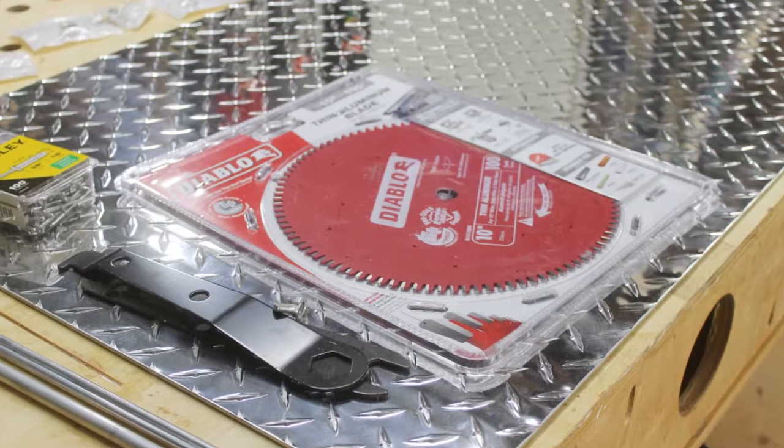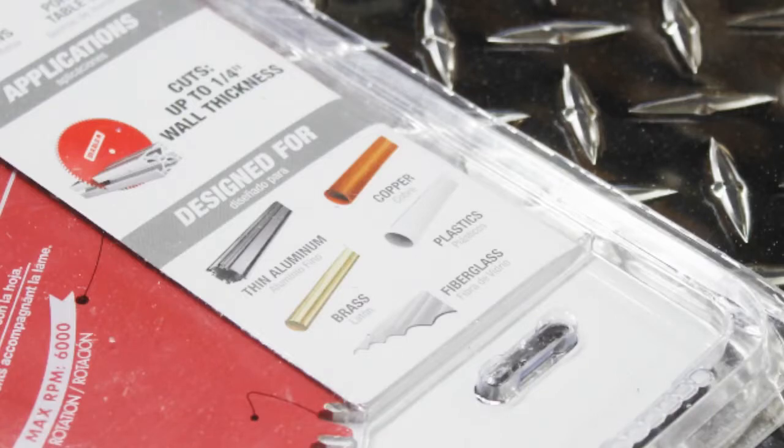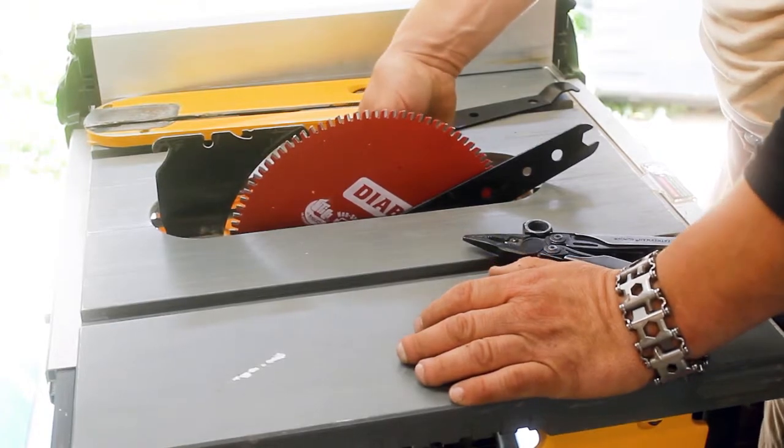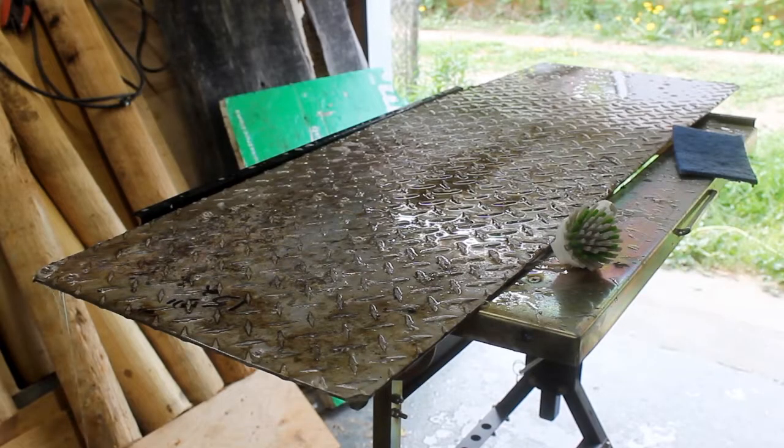Hey everyone, welcome to this video on a custom handmade aluminum mailbox. First, if you're going to work with aluminum, make sure you get the right saw blade — this blade is designed specifically for non-ferrous metals.